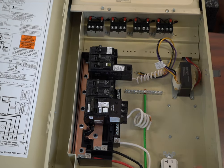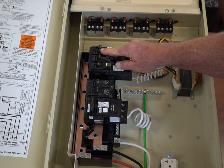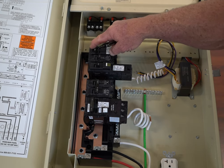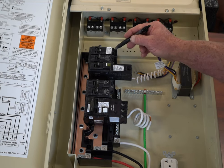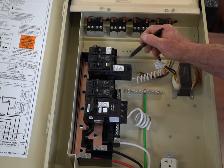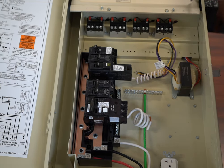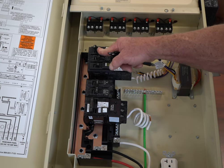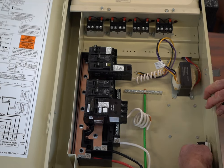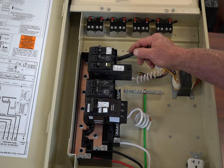This top breaker takes a single slot and actually has a 20 amp circuit here and a 20 amp circuit here, coming off of the same phase. I like this breaker, particularly when I'm setting up a control panel, because the first breaker I'm going to use to drive my transformer to provide the power for my control panel, and the second breaker I'm going to send out to my GFI outlet mounted in the side of the box. It's only taking up one slot but giving me two circuits.